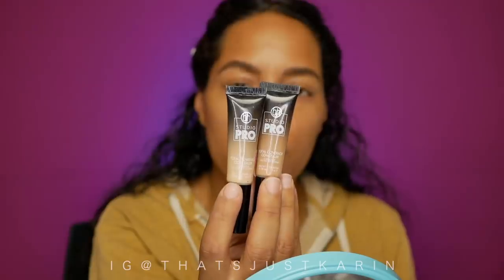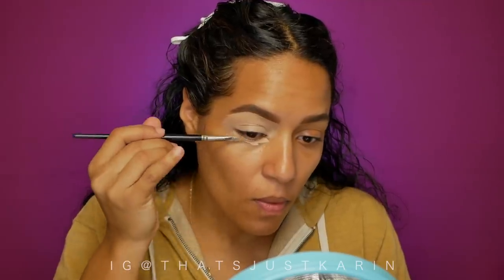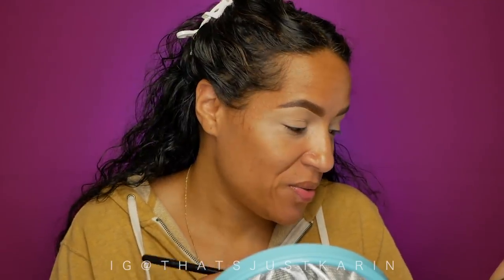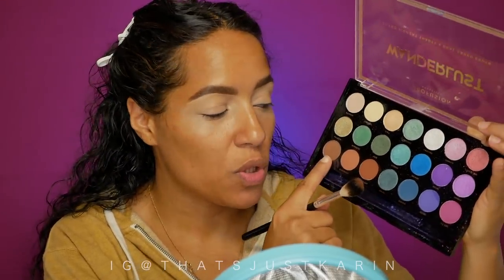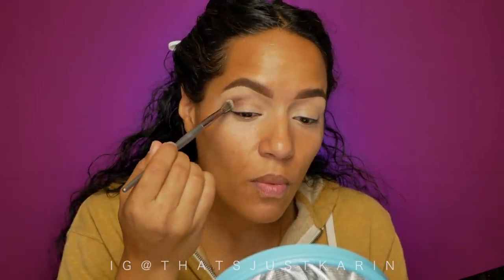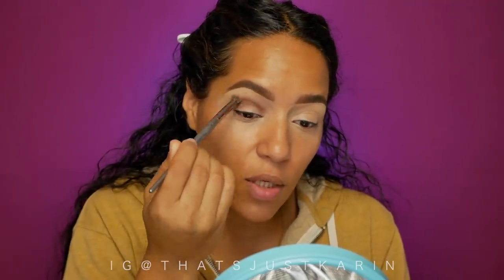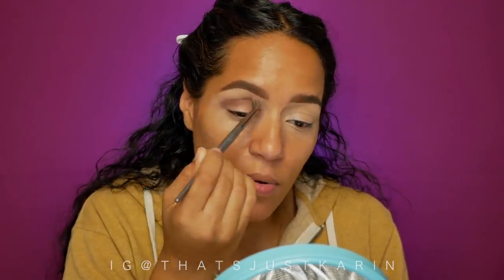I've already moisturized my face and did my brows. For concealer I'm going to use BH Cosmetics Studio Pro Concealer in 114 and 105. My goal is to make sure it's not sitting too thick so it doesn't cling. I've seen a look that Kathleen Lights did with her dream palette using a cool-toned brown that resulted in a look I really liked. I'm going in with a smaller brush and the shade 'coast.'